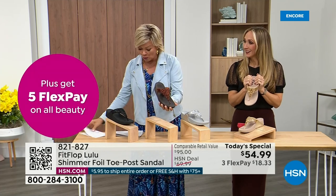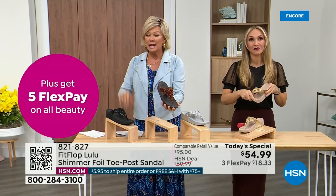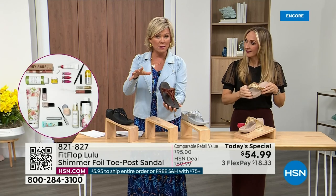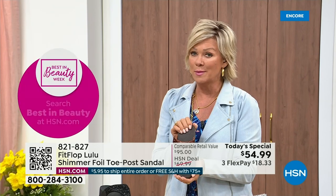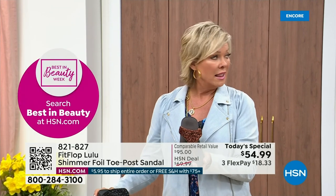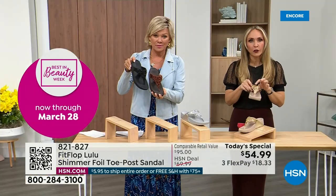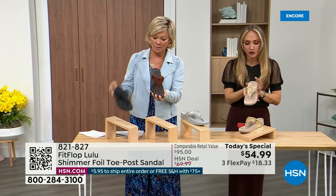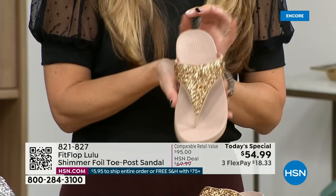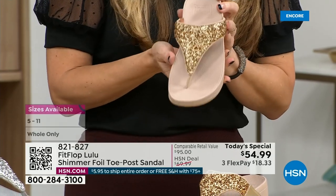Size-wise we have five through eleven — if you go in whole sizes, if you go between, go down that half size. Bronze is a killer color. This foil and the glitter that you see has different gauges — it's very multi-dimensional.